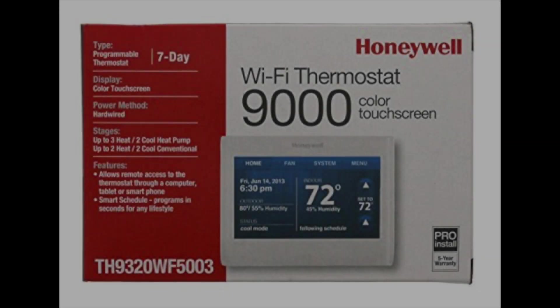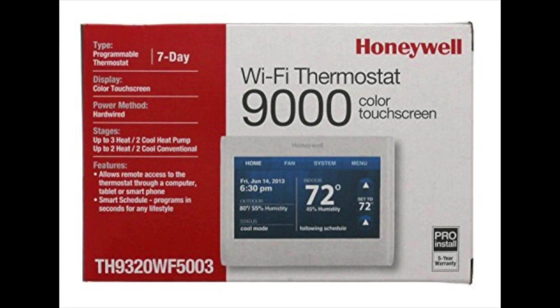Hey, thanks for tuning in for another episode of the review channel. Today we're going to talk about the Honeywell Wi-Fi thermostat.